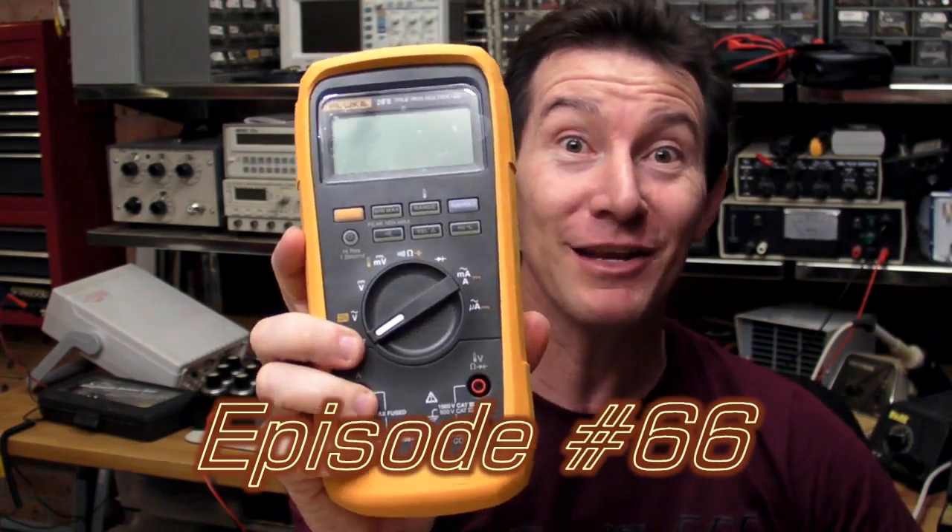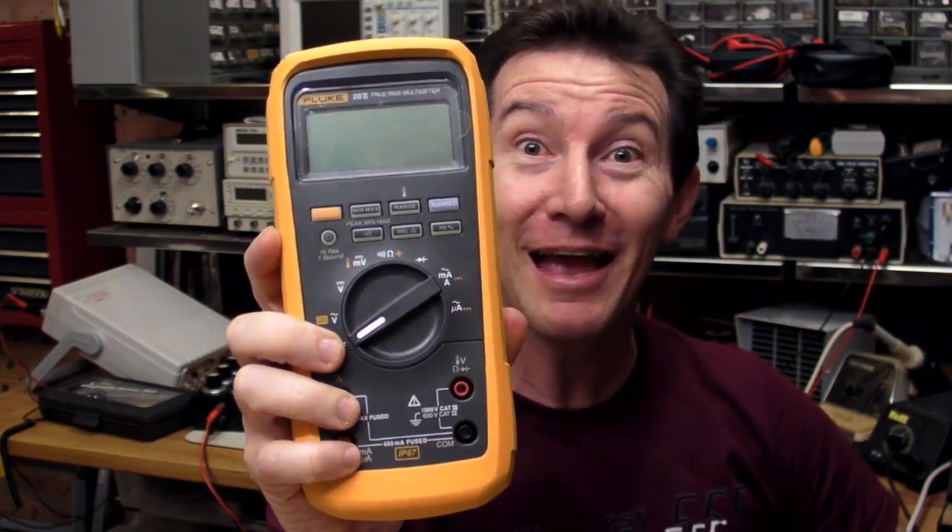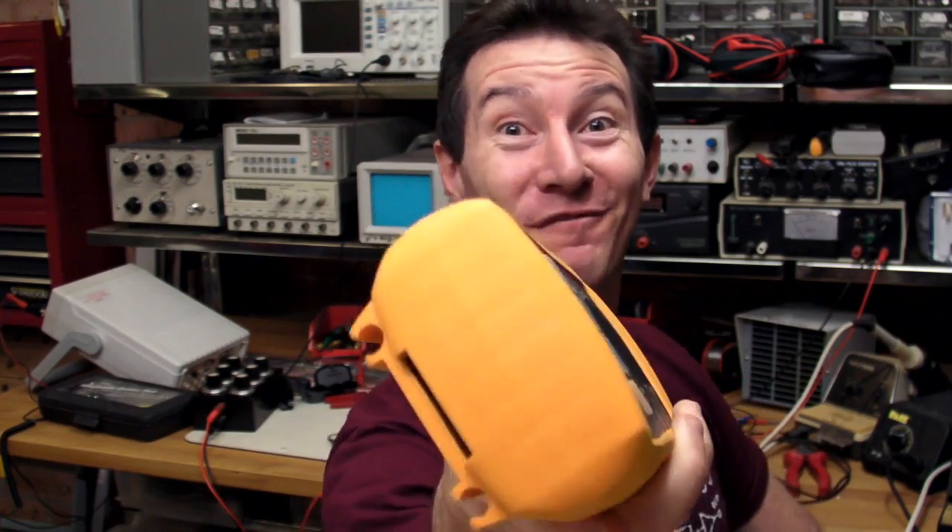In the previous blog I promised I'd take this brand spanking new Fluke 28 Series 2 Multimeter and beat the hell out of it. That's exactly what I planned to do. Let's have some fun.